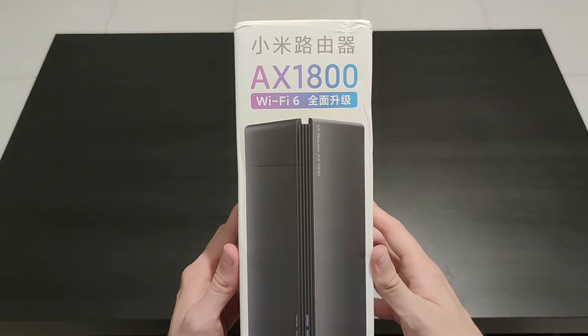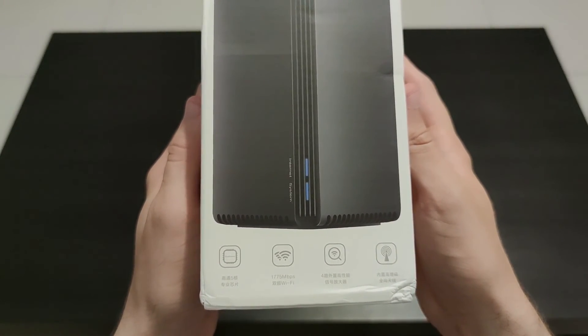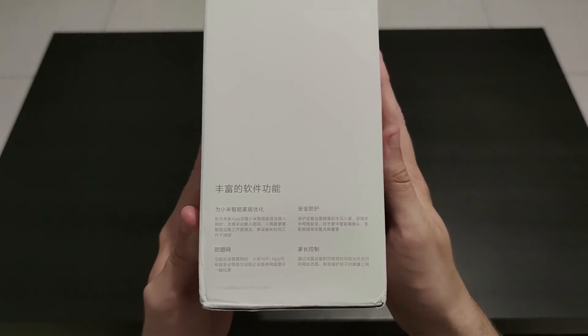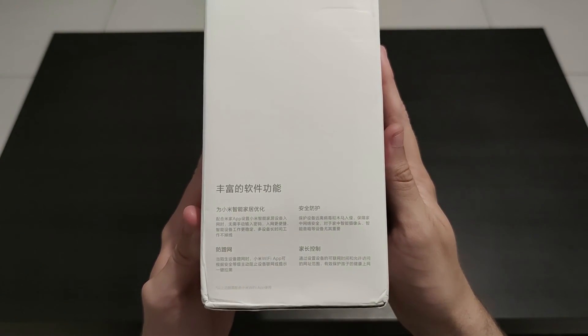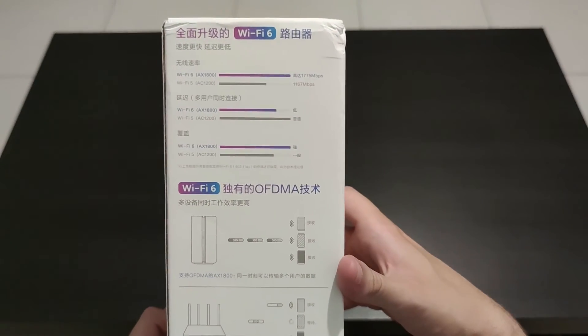At the bottom you'll see that this router is powered by a Qualcomm 5-core chip and that it contains four antennas. On the left it says that it is specially designed for Xiaomi smart home thanks to the Xiaomi Mi app, and that this device brings security and strong parental controls.